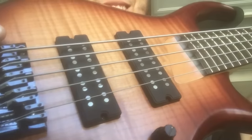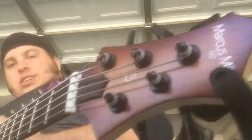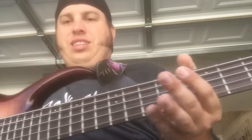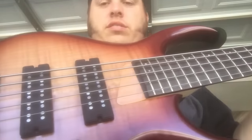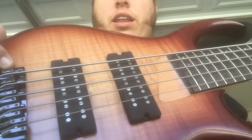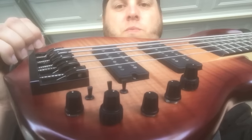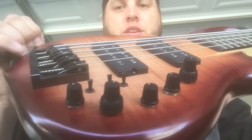I'm coming to you today because I got the newer line. This is the Sire M7 — sunburst, alder body, rosewood fingerboard, maple neck, and hard flame maple top. These are all the wonderful controls, and this wicked awesome bridge.